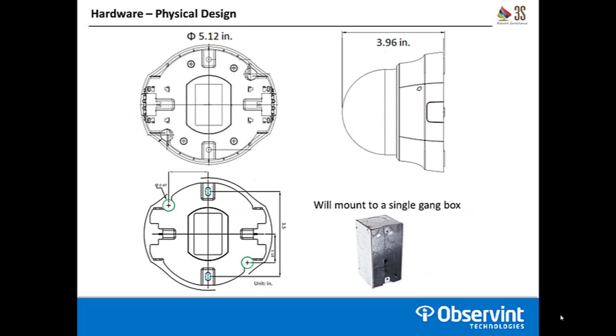The overall diameter of the cameras is 5.12 inches on the dome base with a 3.96 inch height — they are a very small dome camera. On the diagram in the top right, you'll see a small rectangular indentation on the base — that's a push pin lock on both sides of the dome housing, which is how you remove the camera lid. On the bottom of the camera, you'll see two mounting holes highlighted in blue. The mounting hole locations are 3.5 inches apart, which will line up to a single gang electrical box, so you can wall mount, ceiling mount, or mount it to an electrical box.